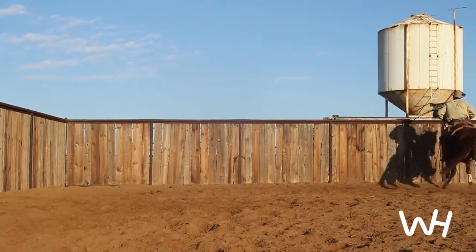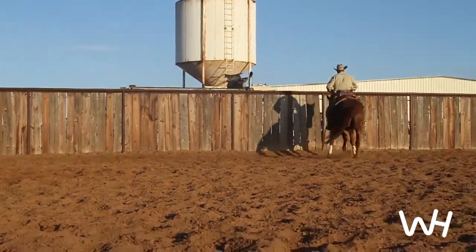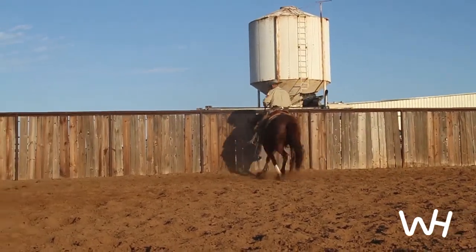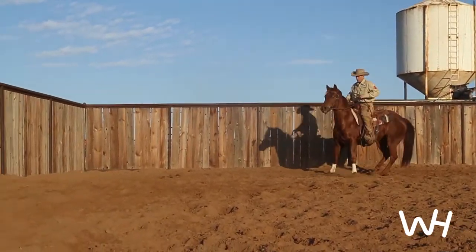I don't want to kick on her hard. I don't want to pull on her hard. I just want to keep making this a maneuver that I'm showing to her that she is trying to accomplish.